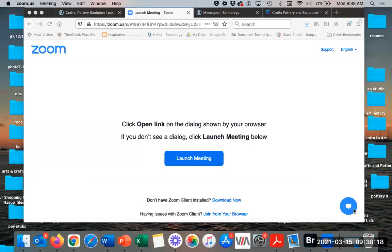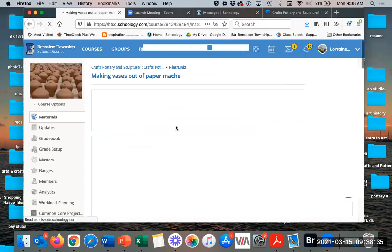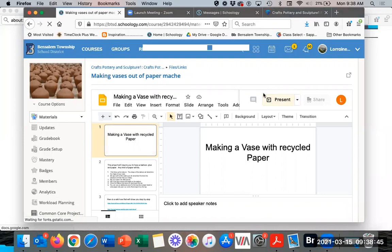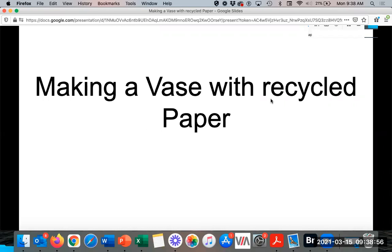All right. I'm going to share my screen and go through everything from the very beginning. So we're going to be making a vase with recycled paper — basically just newspaper — and we're going to use a balloon as the base.